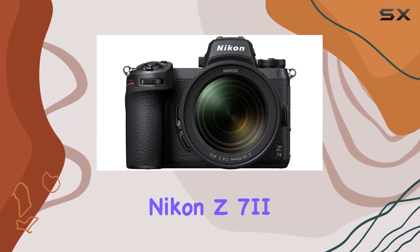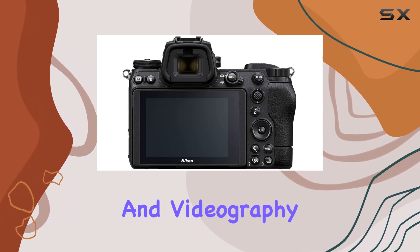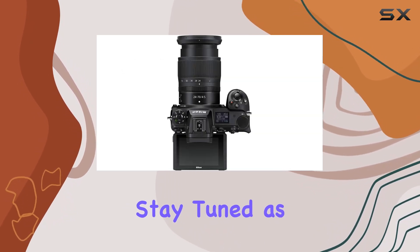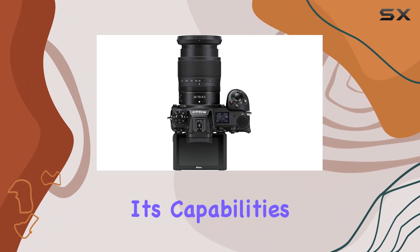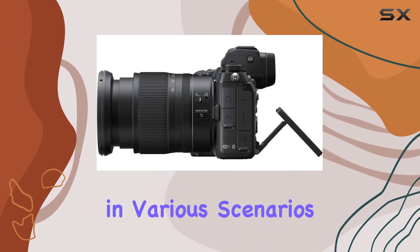The Nikon Z7 II is not just a camera — it's a creative tool designed to elevate your photography and videography to new heights. Stay tuned as we unbox the bundle, test its capabilities, and provide insights into the Z7 II's performance in various scenarios.